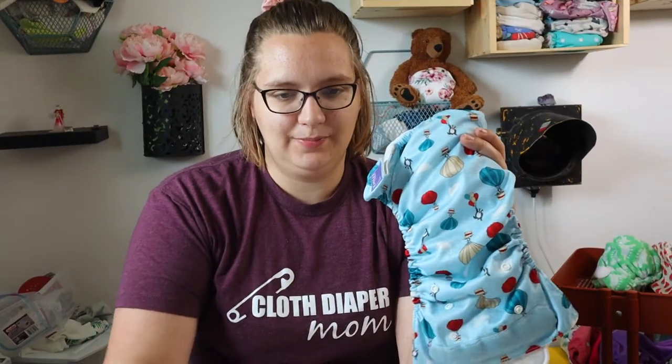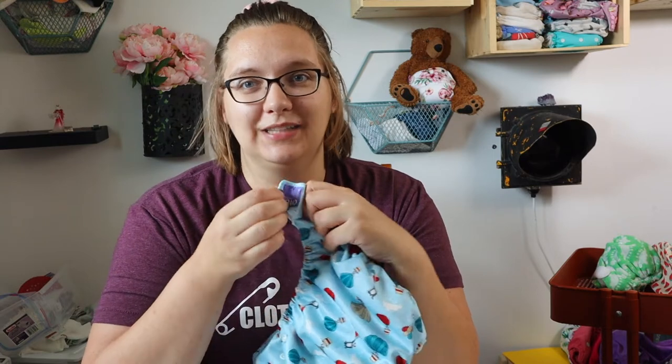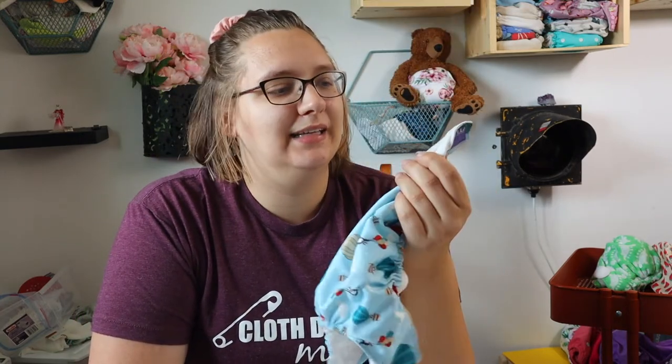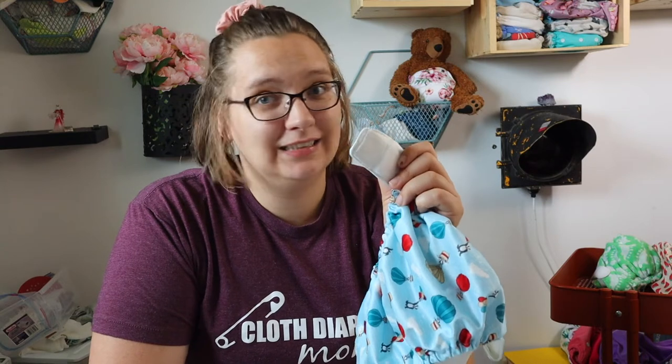I bought this from Lagoon Baby, and one of the reasons people are really interested in it is because it has a hook and loop closure. We don't see a lot of hook and loop, especially in North America — it's really rare. There are a couple of brands who have it, but very few, let alone in an all-in-one system. People are attracted to the hook and loop because they want it for caregivers, and they're curious whether it'll be a simple diaper for their family.